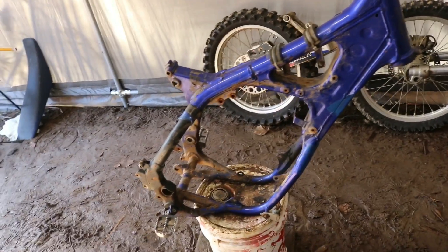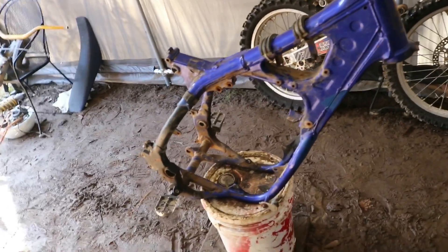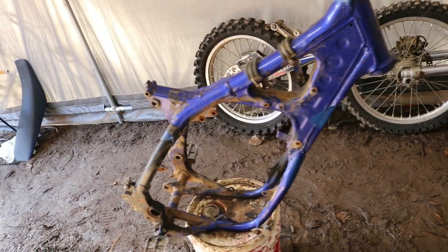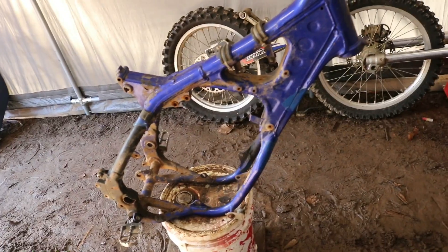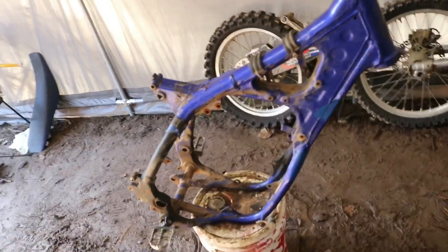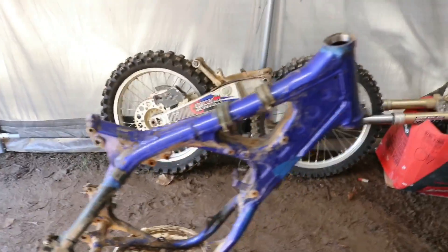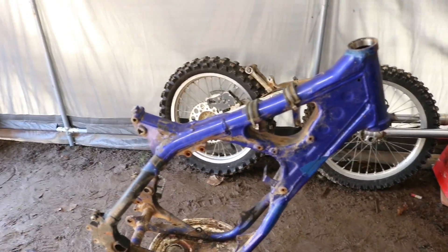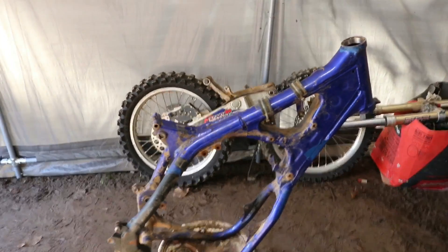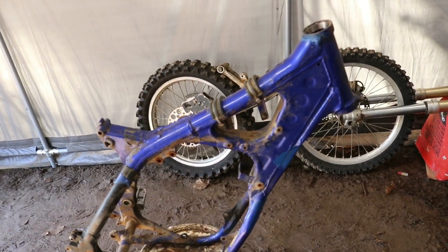You can get it at a part store — AutoZone, Advanced. I tried Walmart and stuff like that, they don't carry it. They only have it at car parts stores. You can get it there for probably seven or eight bucks a can, and it probably takes two or three cans if you want it to look nice.